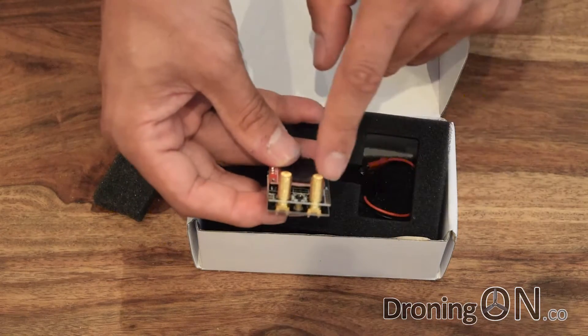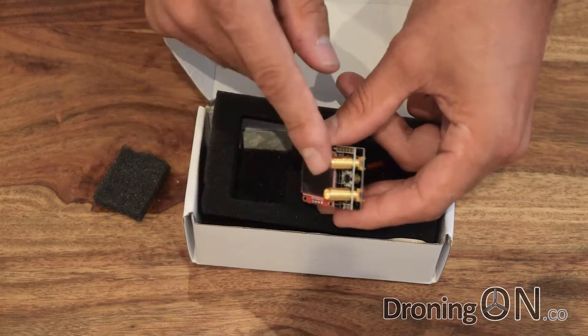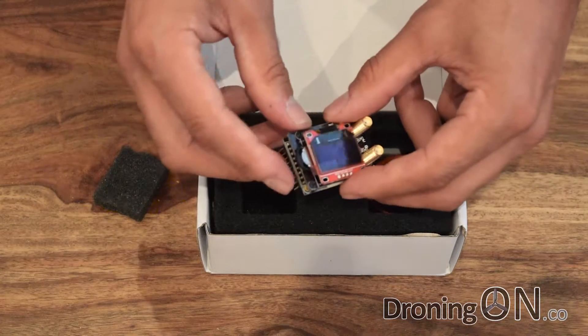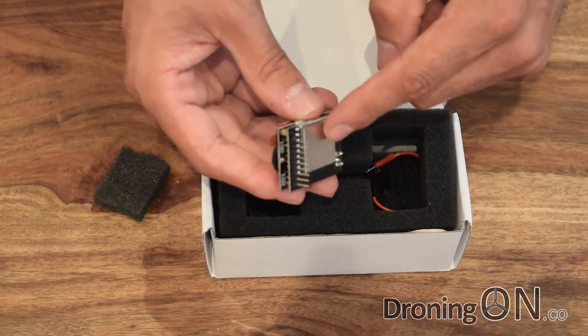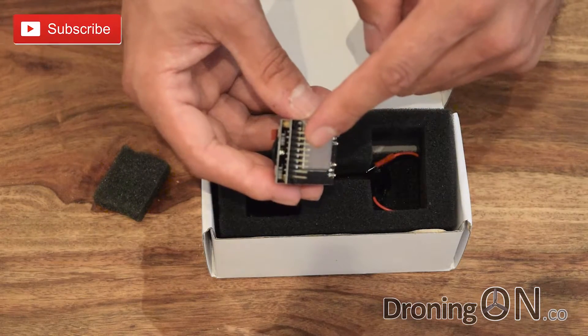We've got the two diversity antenna points here — note the connection types and the type of SMA connector when you're ordering antennas for yours. There's a small rocker switch on the side here and of course there are the pins which actually connect into your Fat Shark goggles. Be very careful of those — if you snap one you're going to be in trouble.